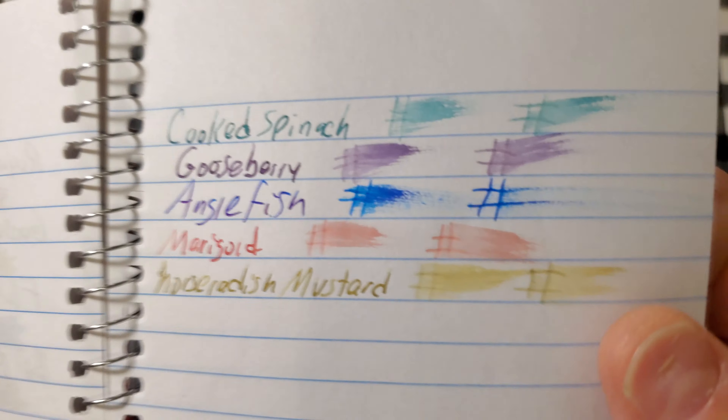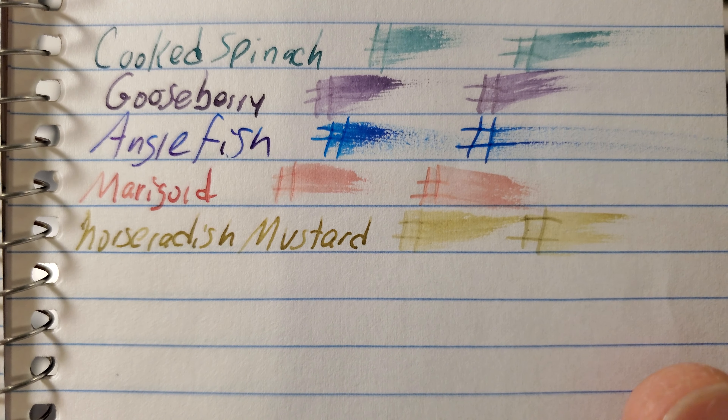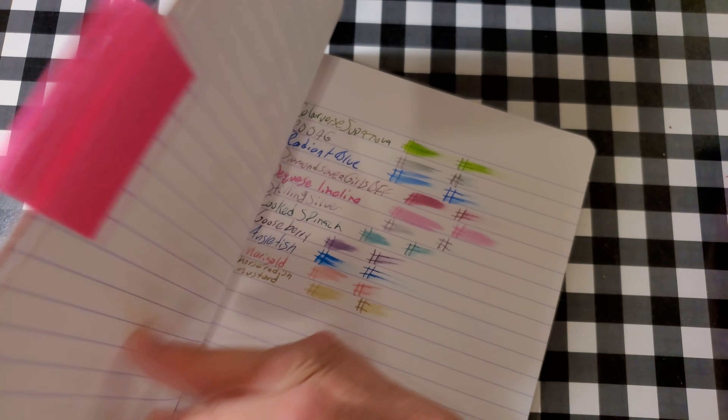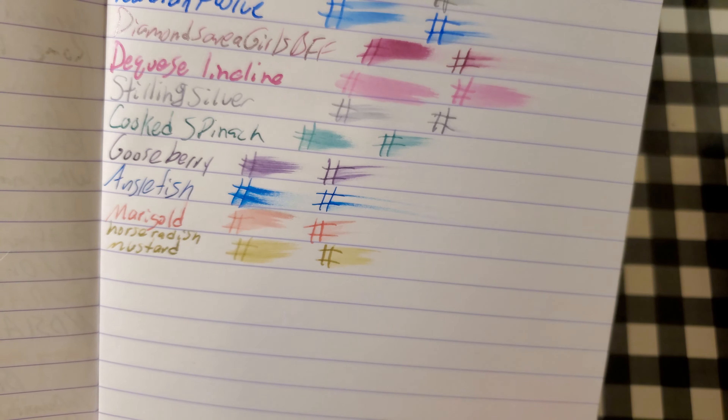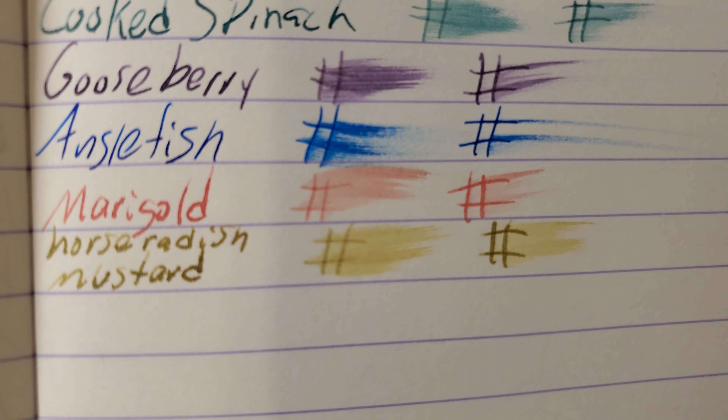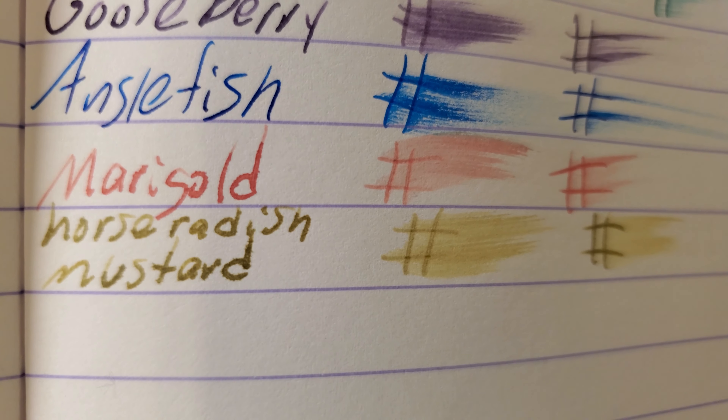CVS Caliber notebook paper. No feathering, no bleeding, no ghosting. I would totally use the back side of this paper. Clairefontaine, 90 GSM. It did feather into the page. Heavy ghosting. I might still use the back side of this paper.